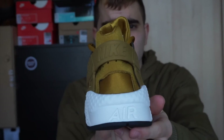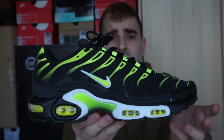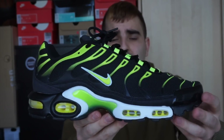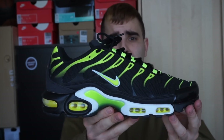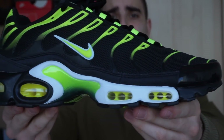Muy contento con ellas. Y por último tenemos las Air Max Plus, las TN — una zapatilla que me gusta mucho, me gusta la silueta y su comodidad. Suelen ser muy llamativas; yo estoy buscando las que son todo negras, un poco más discretas. Es una zapatilla muy cómoda. Ahí podéis ver las cámaras de aire.